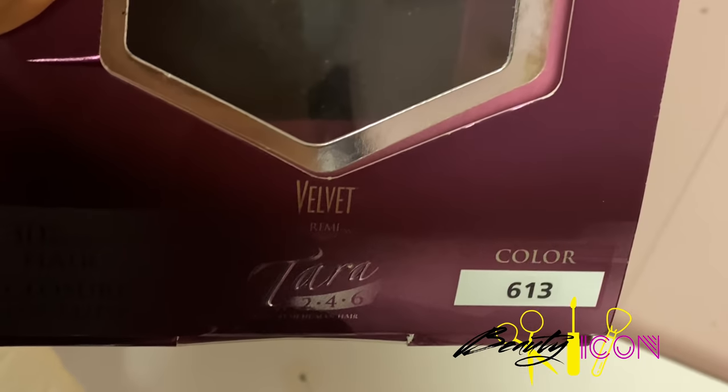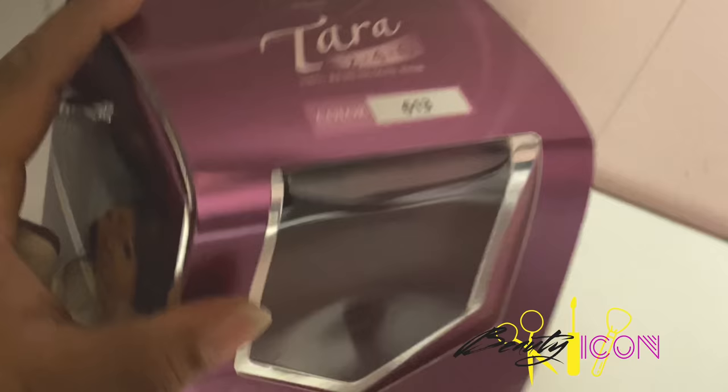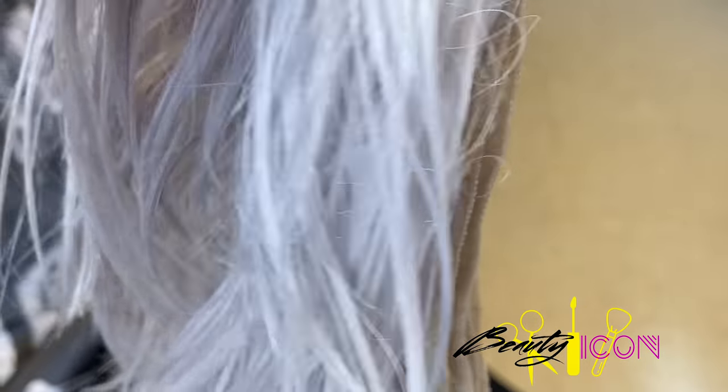So here I used Velvet Remy Terra 2, 4, and 6 inch hair, and I did a custom color on it.